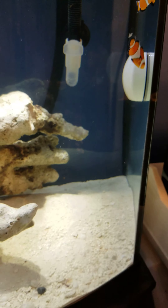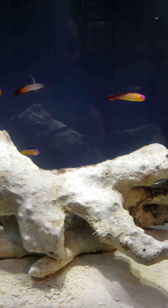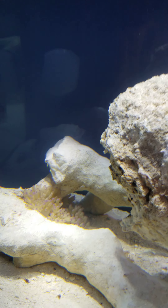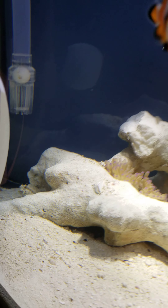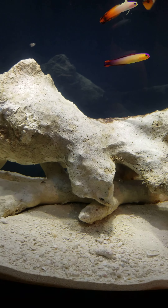Yeah, everything runs really well on it. I got my first anemone in there so far for this tank, and I got some sort of goby — I can't remember what kind it is — and my clownfish love the camera.